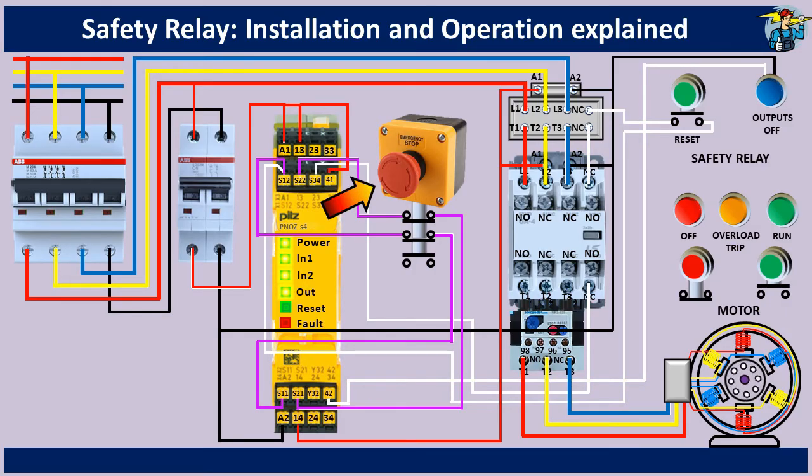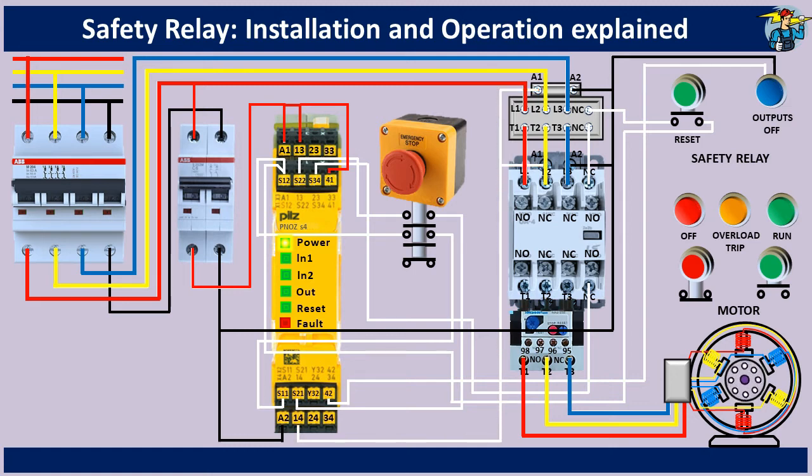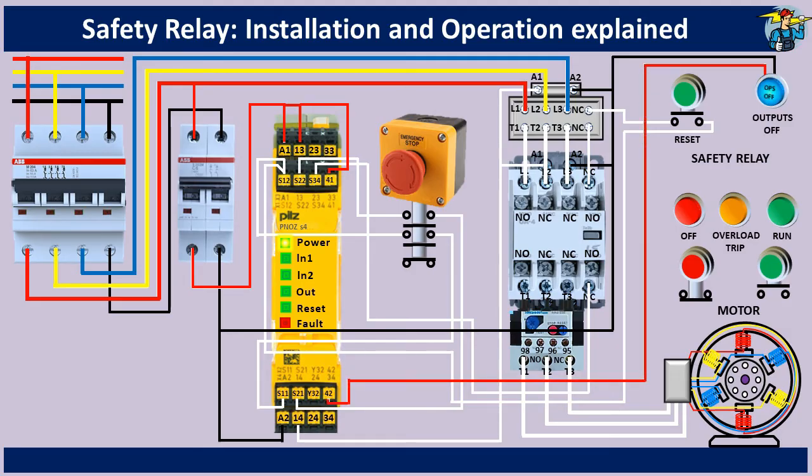If you press the emergency stop button now, input channels 1 and 2 are deactivated. The LED lights for those two channels are off now. Terminal 14 is no longer receiving 230 volts, so both contactors cut three phase power to the motor. Terminal 42 receives power at the same time and lights the indicator lamp on the panel board. The fault indicating red LED will not light up here because both input channels are turned off simultaneously. The operation can start again by first resetting the emergency stop button and then pressing the reset button.